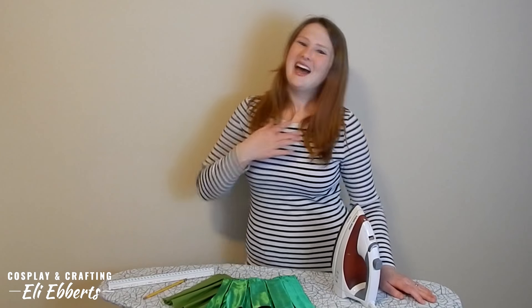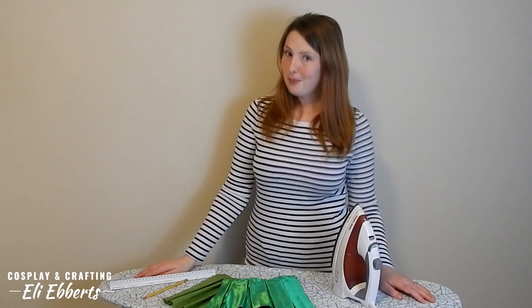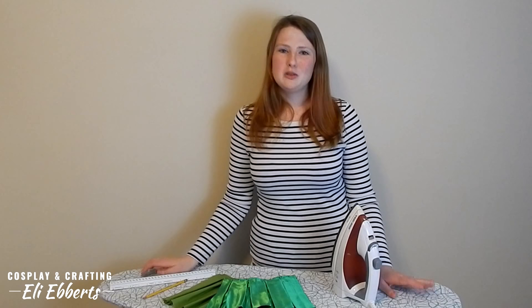Hi friends! I'm Ellie and today we're going to be learning about pleats. This video is going to cover the basics of pleating, which involves knife pleats and box pleats. There are many other types of pleats out there but I think these are the most useful and they're definitely the most common.